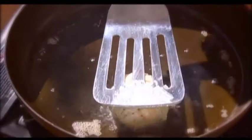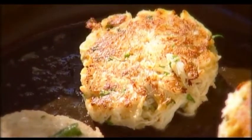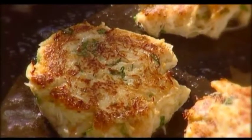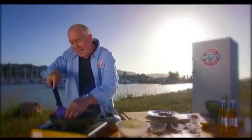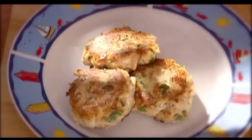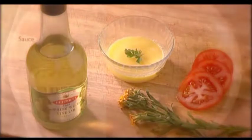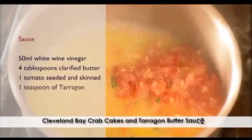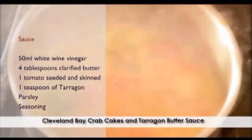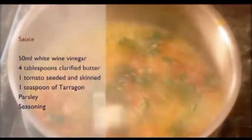We're at the final stages of our cooking process with our Cleveland Bay Crab Cakes, and they are just coming up fantastically — lovely golden brown, not too dark. All these big chunks of crab meat have stayed in the crab cake nicely, as we predicted. For our sauce: white wine vinegar, clarified butter, seeded tomato and tarragon. Reduce your white wine vinegar, add your clarified butter, also your seeded tomato — give that a stir around, it smells great — add the tarragon, a little bit of parsley, a little stir, and it's ready to go.